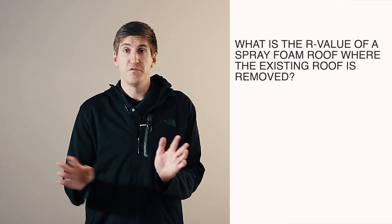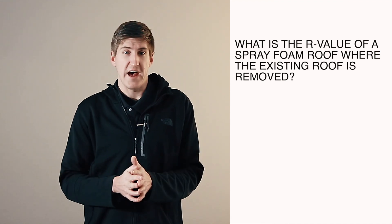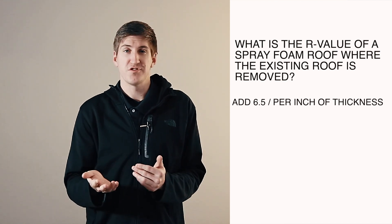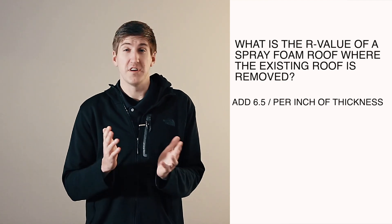Another scenario that comes up is a roof that's in bad condition, meaning it has a lot of saturated insulation. We'd remove all that down to the deck, so you'd have an R-Value of 0, and then just add 6.5 per inch on top of that. One thing to keep in mind if your roof does need to be removed is building codes — there are minimum R-Value requirements. In Cleveland, I believe it's an R20 or R25.